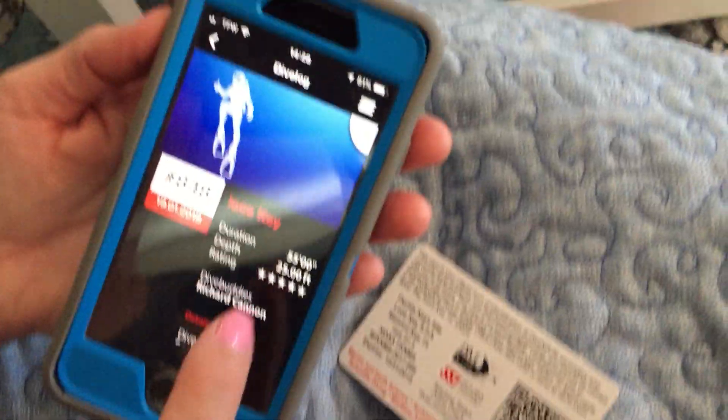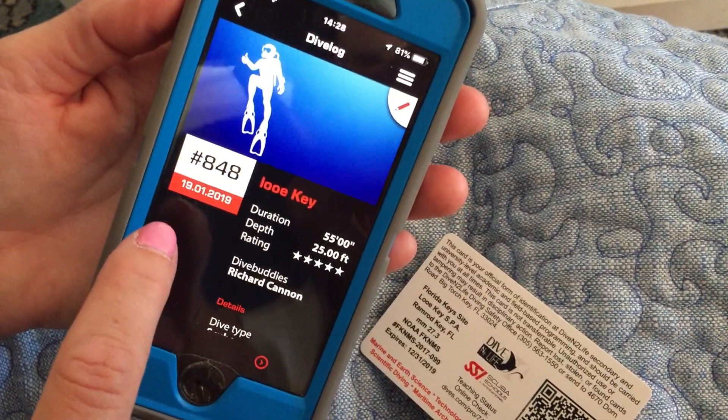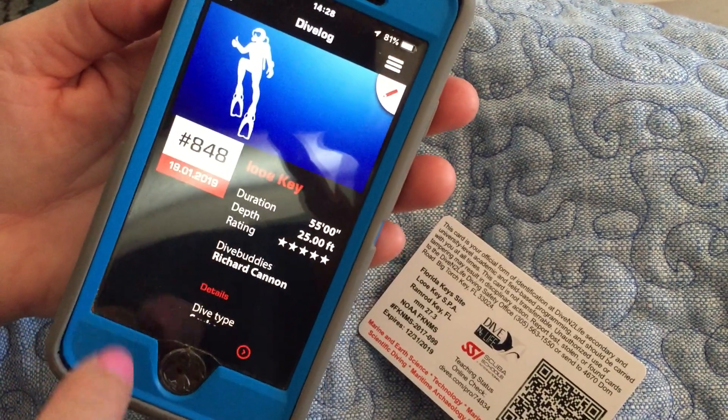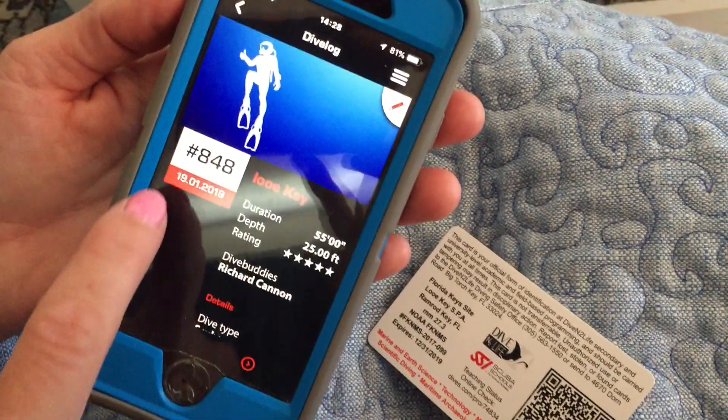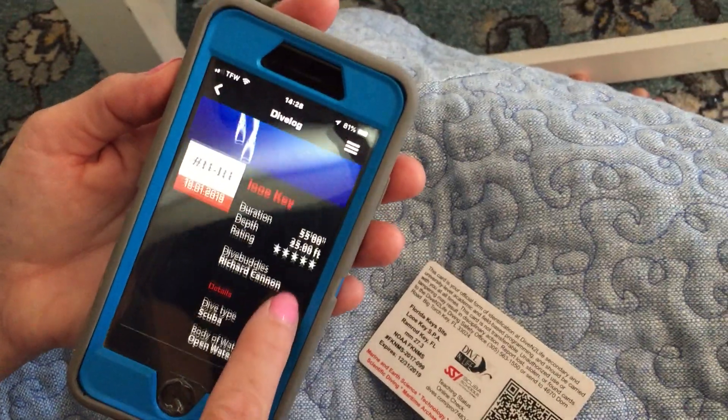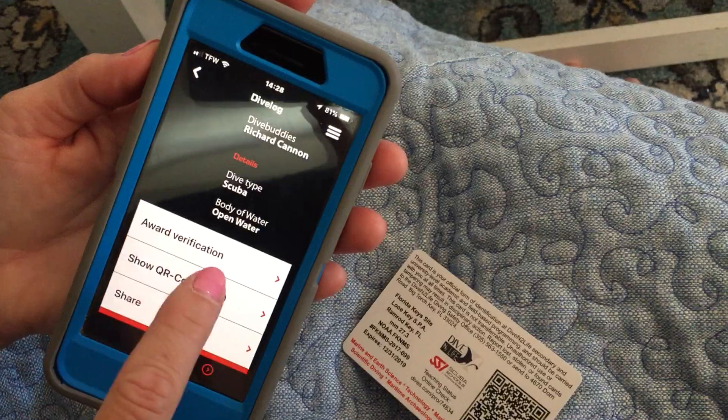As you can see, this dive is not verified, because if it were — either by a dive professional or by the dive shop, which has to be an SSI dive shop in order to verify it — there would be words here that said 'verify.' So what you're going to do is scroll down to award verification.